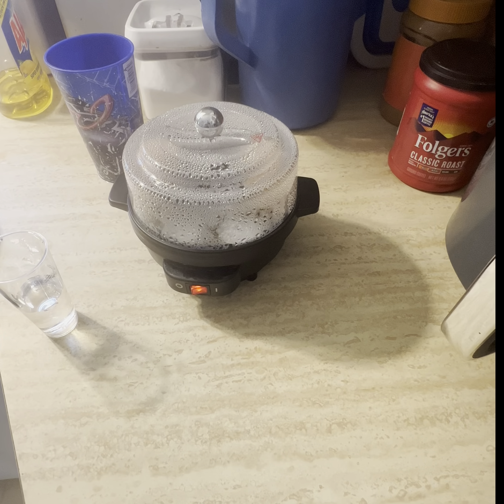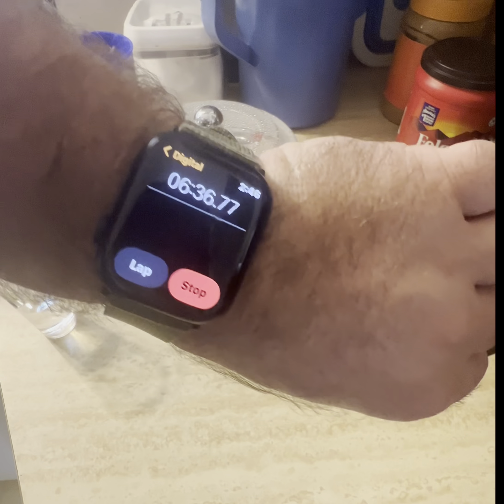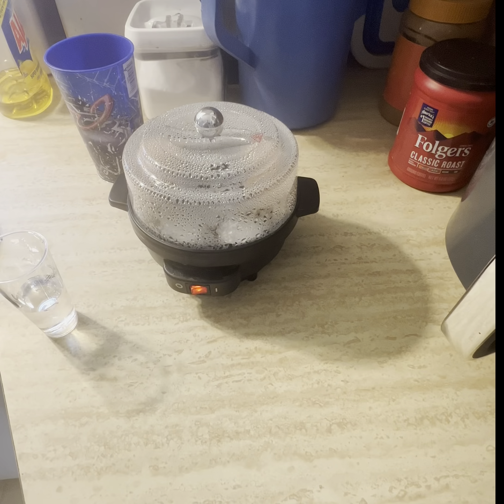Six thirty. Supposed to be seven minutes, let's see. And you always start with cold water as well — you don't use hot water, you use regular cold water. It says it can be between six to eight minutes.